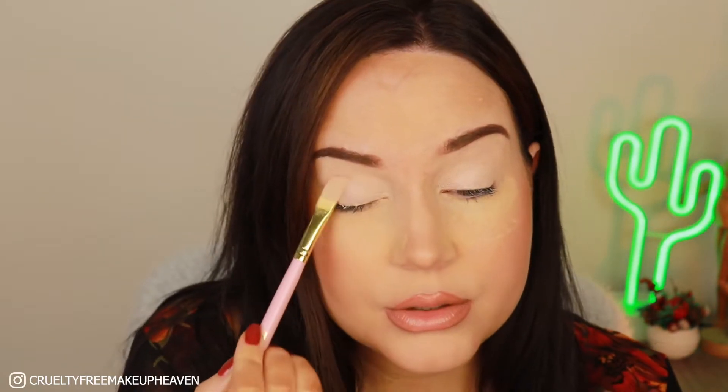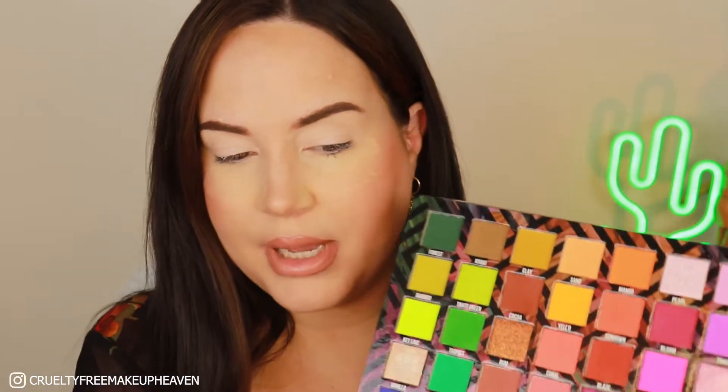Without further ado, let's get into it. I'm going to scoot a little bit closer so you can see what I'm doing on my eye. I just primed my eyes with the P. Louise base in number two, using their Devoted to My Base brush — it's super soft and nice to tap out. We're not going to wait too long when applying the eyeshadow because it will settle in the lines otherwise. I also put down some Makeup Revolution banana baking powder under my eyes to catch any fallout.